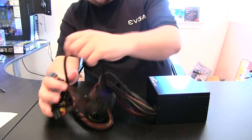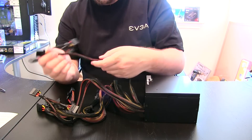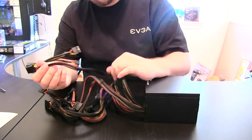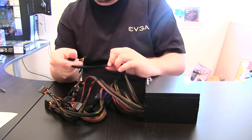As for cables, we have a lot of cables, but as you can see they're sleeved — they're not a solid sleeve color so you can see the cabling through it. If you care about that, that is something you need to know. But they're still nice and sleeved to keep them neat and overall looking nice.